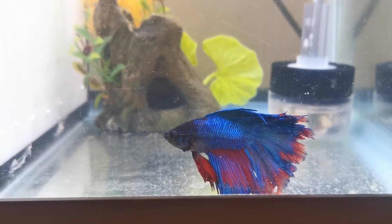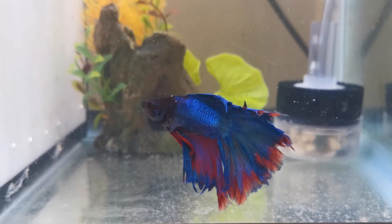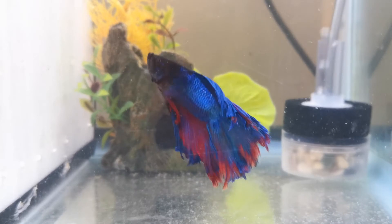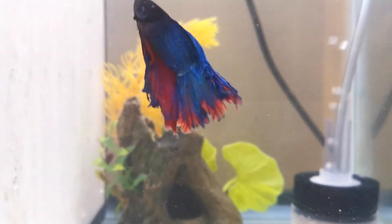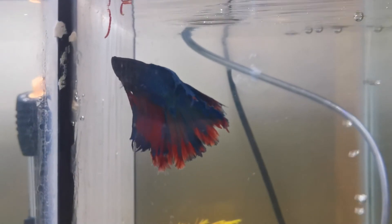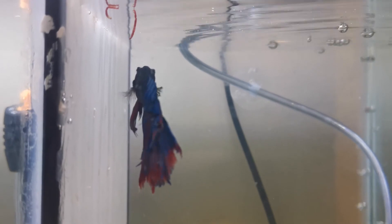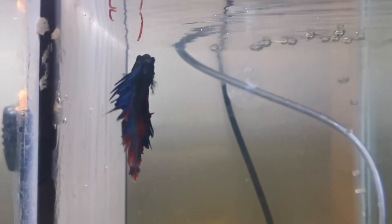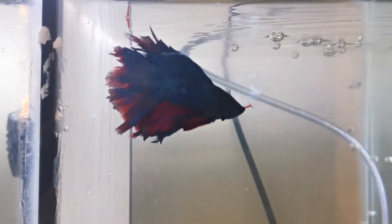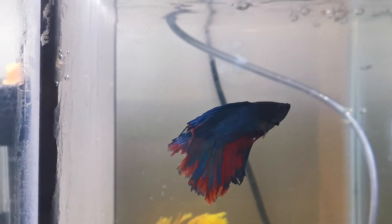Driftwood — particularly Malaysian and Mopani driftwood — is the most effective method, as these types are well known for the massive amounts of tannins they release. Carbon dioxide injection is used in heavily planted tanks and should not be used in tanks without plants, as it can suffocate your fish. When done properly, the pH will remain steady but below tap water pH. It also allows you to grow brilliantly colored plants that can't survive on the normal amount of CO2 in aquariums.